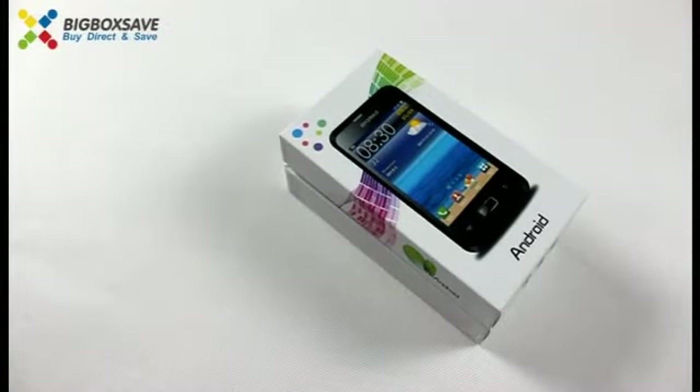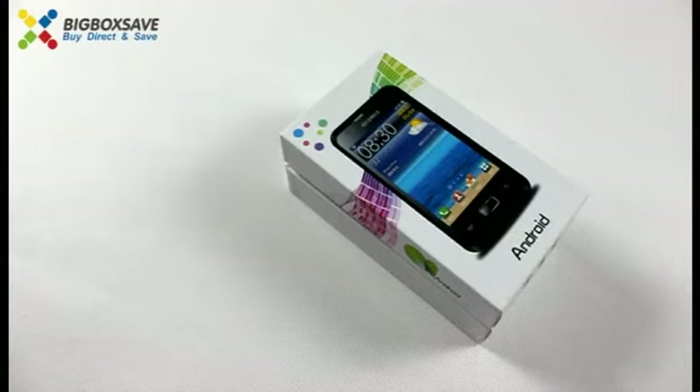Hello everybody, today we will introduce you a new smartphone, iWIN i9-270.